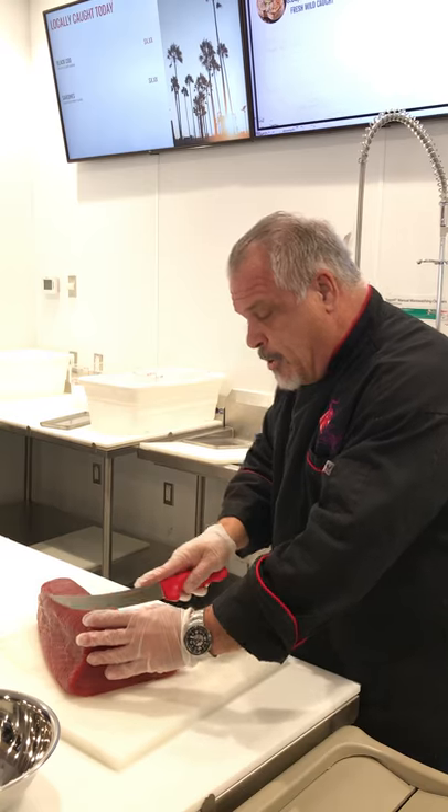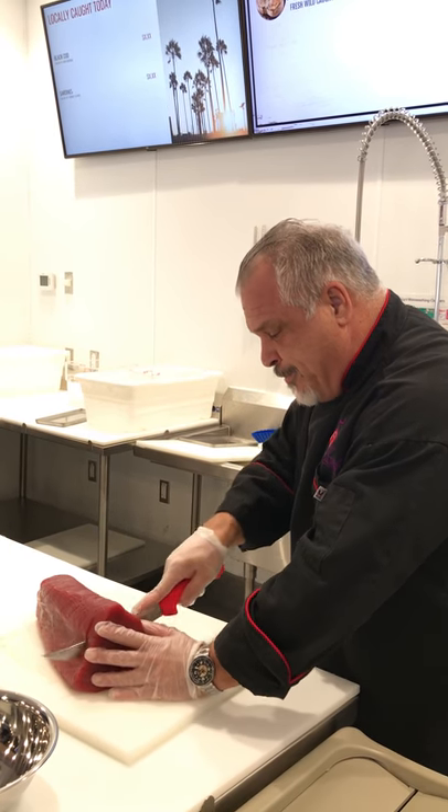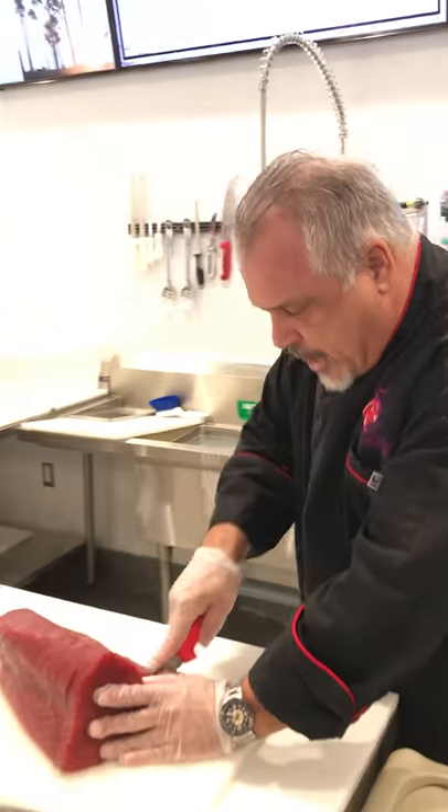Get it on the grill but no more than seven minutes on a side. We like to make them about an inch thick. They're fantastic on the grill — they're also great baked. What I'm going to do is cut a couple of steaks here and put these in the case. Then the rest of it I'm going to break down into poké.